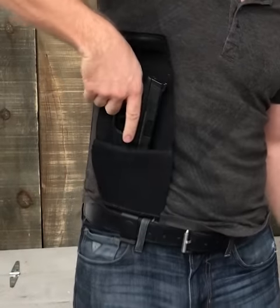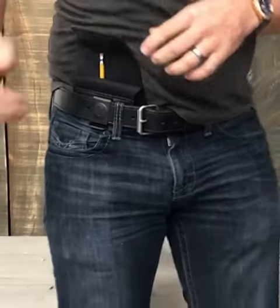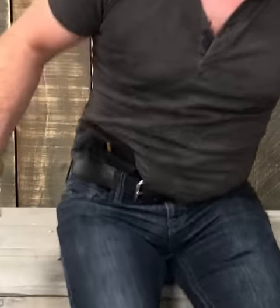Glock 19. Revolvers. Shield 40 with a laser. And with most holsters, it's holstered up higher, so when you sit, it's uncomfortable.